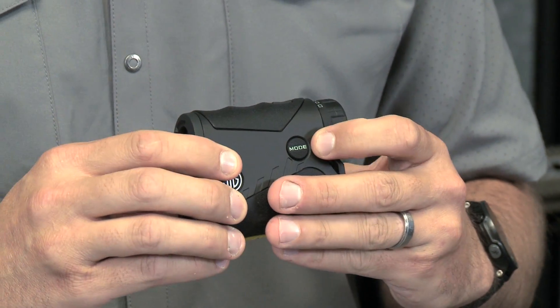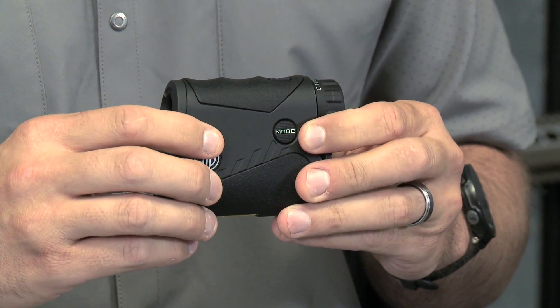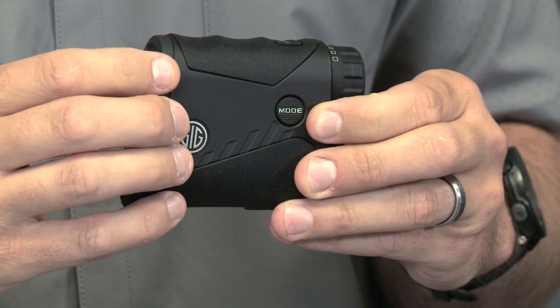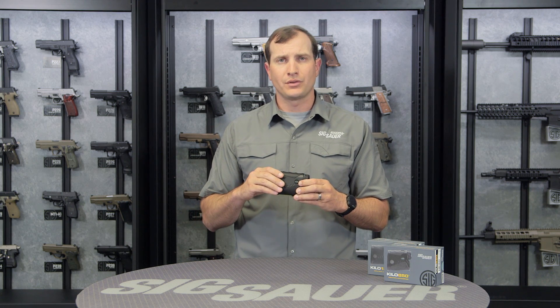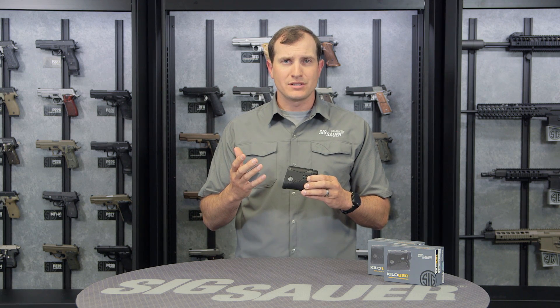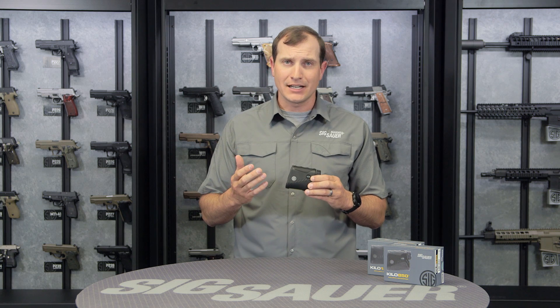Over here on the side we have the mode button. This is where we cycle through all the different applications inside the 850 and 1250. Once I start cycling through the modes, I use the range button on top to select and move through those options. Two of the biggest options are the AMR and the LOS.